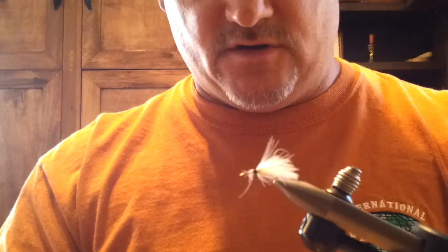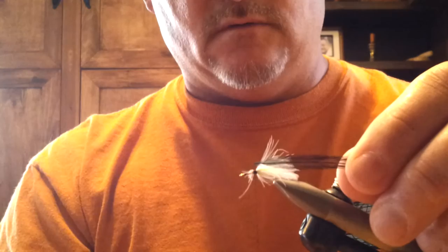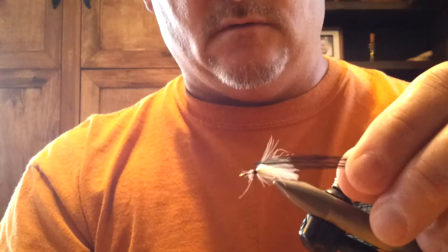Next you're going to tie in your hackle. I use size 12 dry fly hackle. I trim the butts to lock it in well, and I tie it in dry fly fashion.